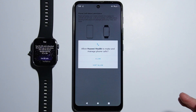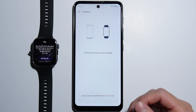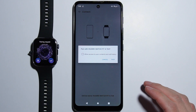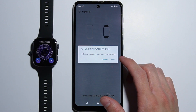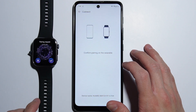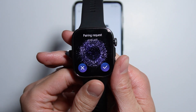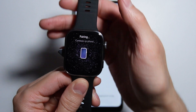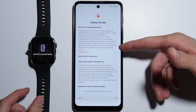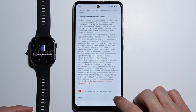Press Connect and after the connection begins, allow all the different permissions that appear — do not deny any of them, allow everything so that the watch will work correctly with no problems. A pairing request will appear on your phone — accept it. Now the devices are pairing. Agree to the terms and conditions.